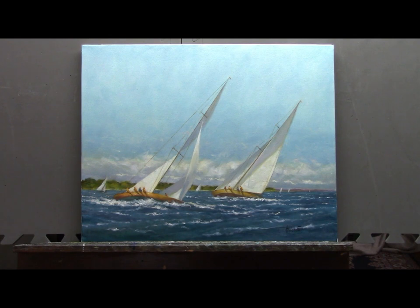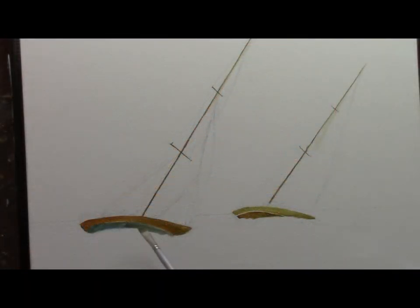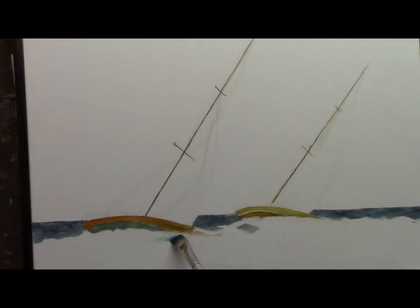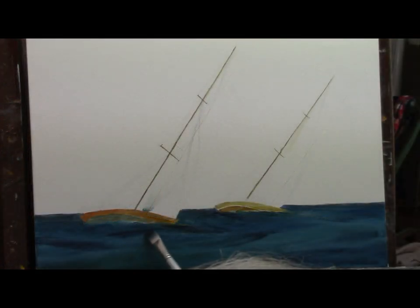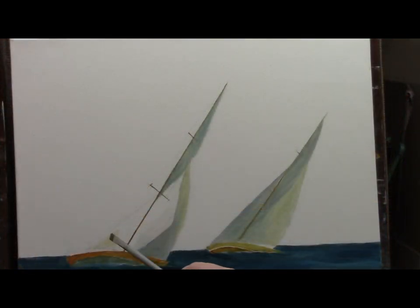Welcome to my studio. Today I'm working on a sailing painting, 16 by 20, with lots of action with wind, boats, and sailors. I like to make sure that my lines, my mast, and my hulls are accurate, so I put a pencil sketch on the canvas. Now I'm just mapping in my underpainting — these darker areas are the swells and the water.